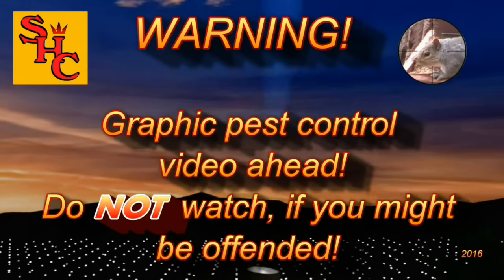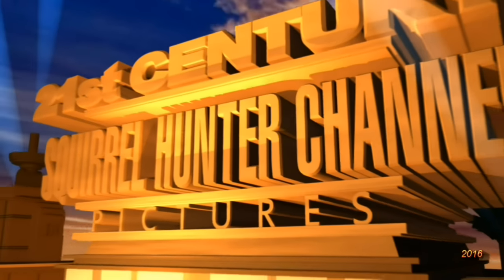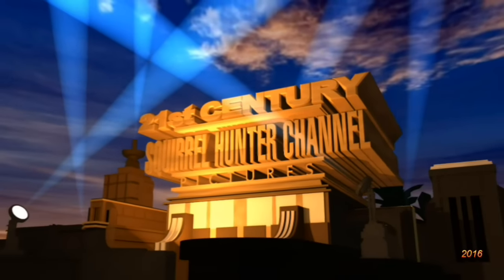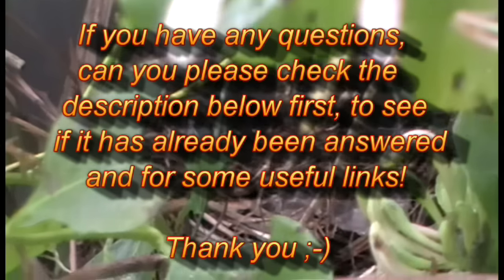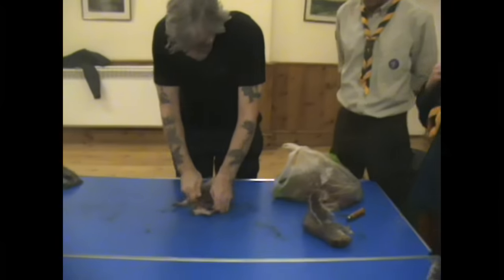Graphic pest control video ahead — do not watch if you might be offended. If however you really like watching pest control videos, then hello again and welcome to the Squirrel Hunter channel. Please continue and watch as we control pest populations with silenced air rifles here in the UK. If you have any questions, please check the description below first to see if it's already been answered, and for some useful links.